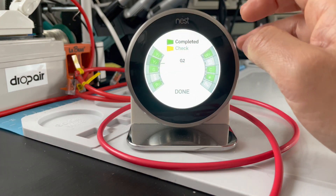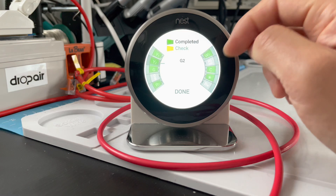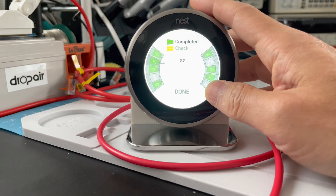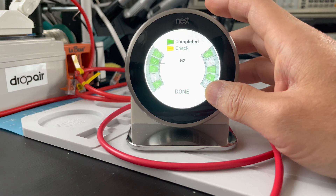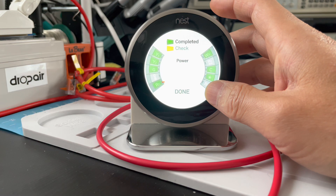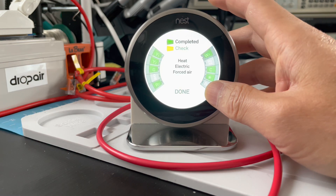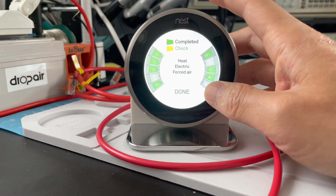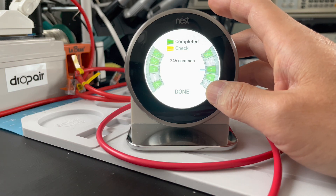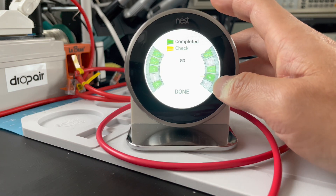Now we will see all the terminals turn green — that means our settings are correct. Let's double-check: Y1 cool, Y2 G2 fan, G fan, RC power, W1 heat electric forced air, C 24-volt common, and star G3.